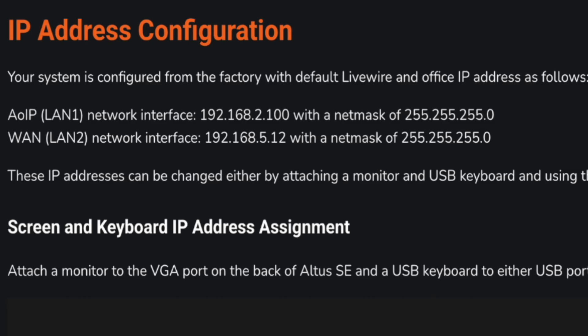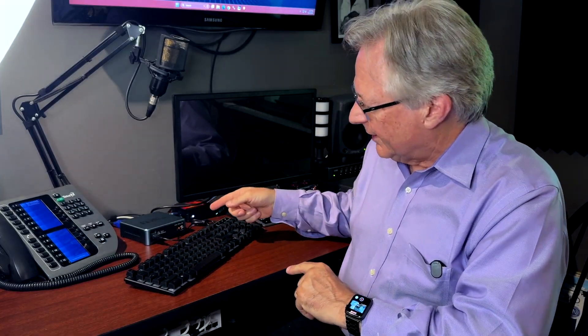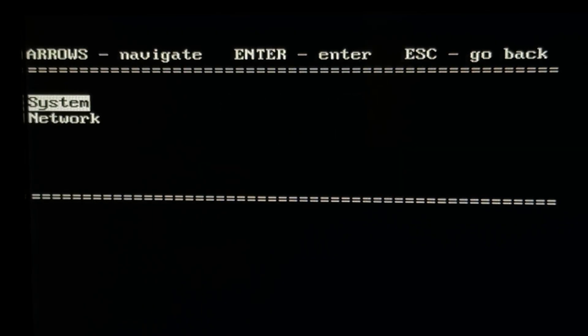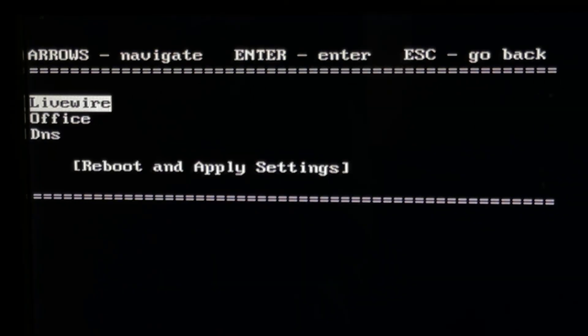There are two ways to set the IP addresses. One way is to connect a monitor and a keyboard directly to the Altus SE. I'm going to do that — it's already hooked up. I'll hit the power button, watch it boot up, and we're already at the menu. Let's go to the network menu — I'm using a USB keyboard on the front of the unit — and here's where we set our network settings for the LiveWire network and the office network.